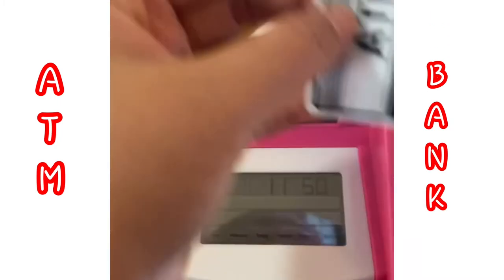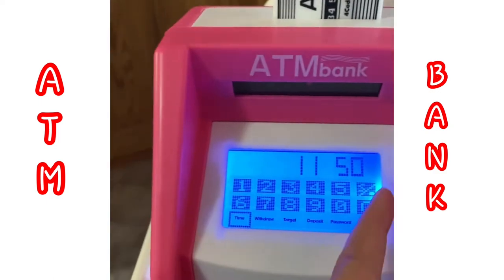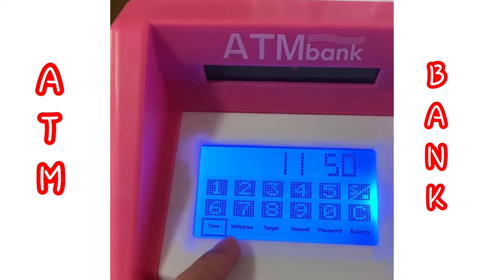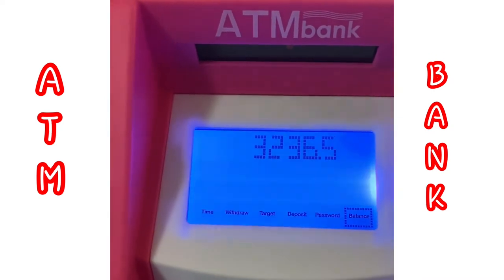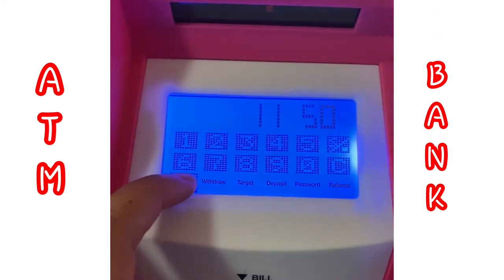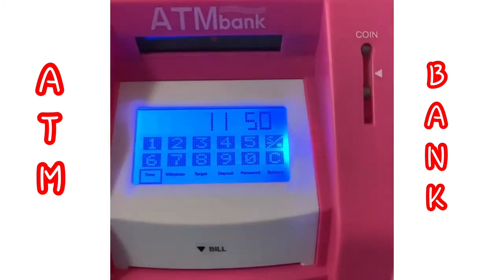It's actually a touch screen. You can see there's a time display, and options for withdraw, target, deposit, password, and balance. Those are the play money amounts I inserted into this ATM bank.